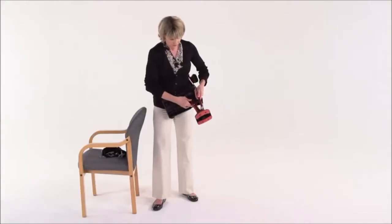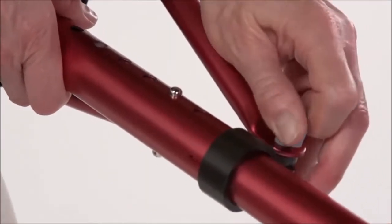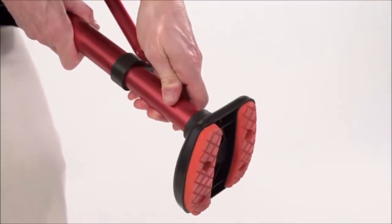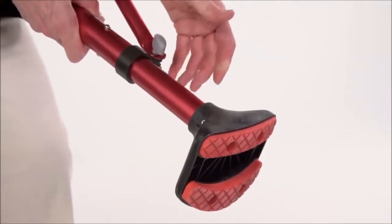Changing from right to left is simple. Just loosen the clamp bolt, push in on the double-headed spring and rotate the foot 180 degrees until its spring head snaps into the holes. Then re-tighten the clamp.